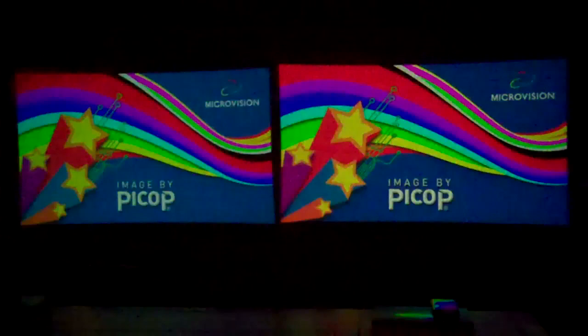And now we're back to the splash screens. For those of you who wanted to compare the two projectors, I hope that does it for you. And it's Henderson Bay signing off.